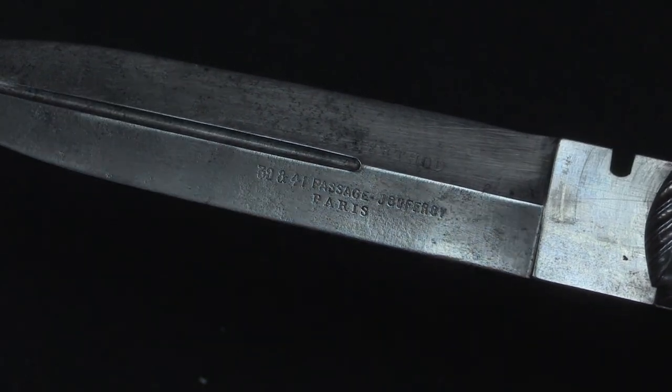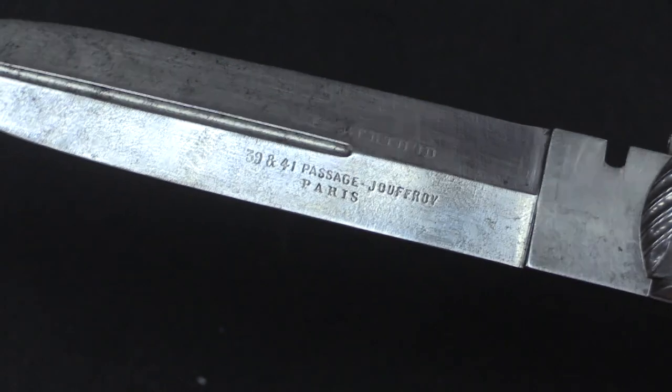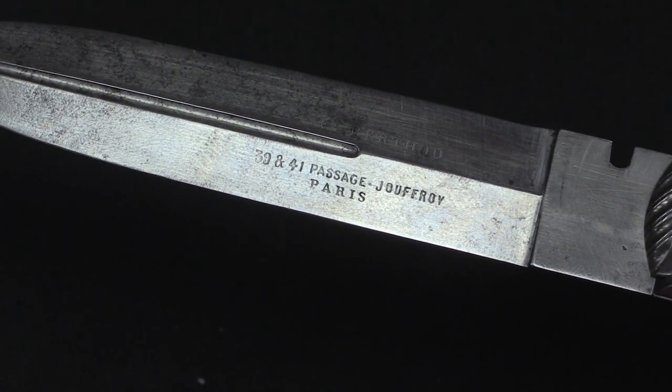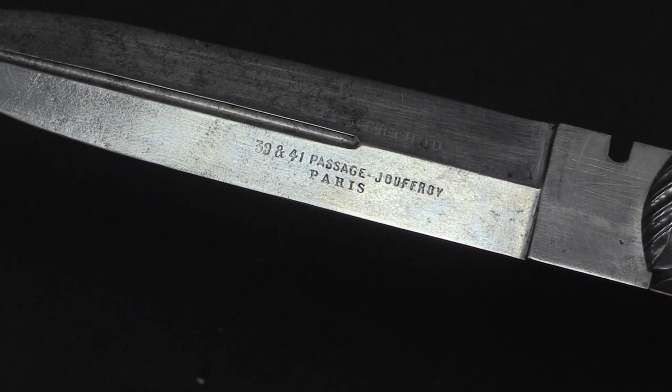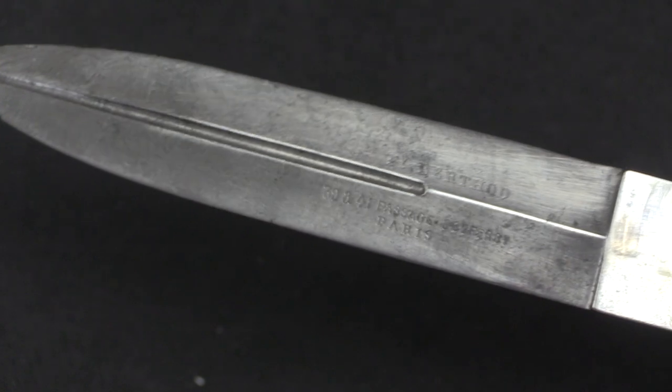If we look closely on the blade, we have a manufacturer's name and location. Not sure who Berthold was. However, 39 and 41 Passage Jouffroy in Paris was, and I believe still is, a rather fancy little shopping district. So this was a pretty high-end piece of equipment in its day, probably about 1870. It's always interesting looking at the variety of this sort of little combination weapon that has been around. They've even made these things in the last 20 years, so this concept has been around for a long time and shows no sign of going away, despite the fact that they are never actually really practical self-defence implements.